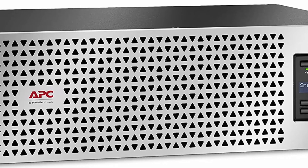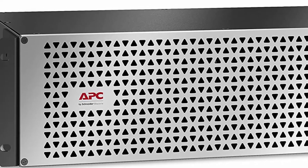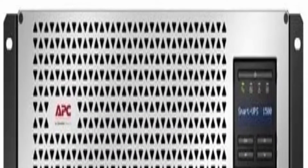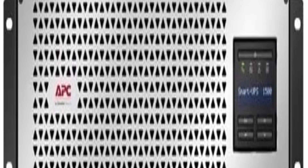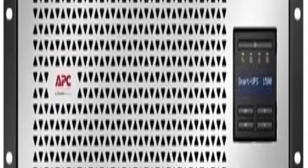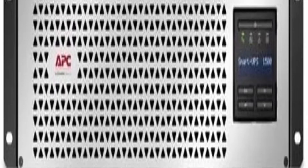Multi-function LCD display to view VA load, watts, amps, input/output voltage and frequency, battery capacity and runtime, and more. Input: NEMA 5-15P. Output: 6x NEMA 5-15R. Nominal input/output voltage: 120V.